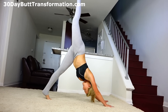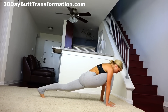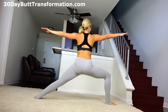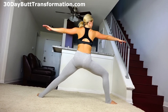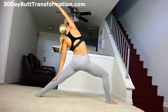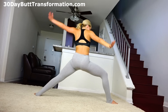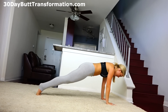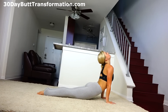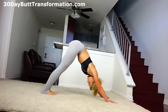Exhale, right leg high. Exhale, step it through to a low lunge. Inhale into crescent lunge. Exhale, warrior two. Inhale, up and over — stretch that side body. Exhale, cartwheel hands down. Inhale up, chaturanga, inhale upward facing dog, exhale downward facing dog. Breathe here.